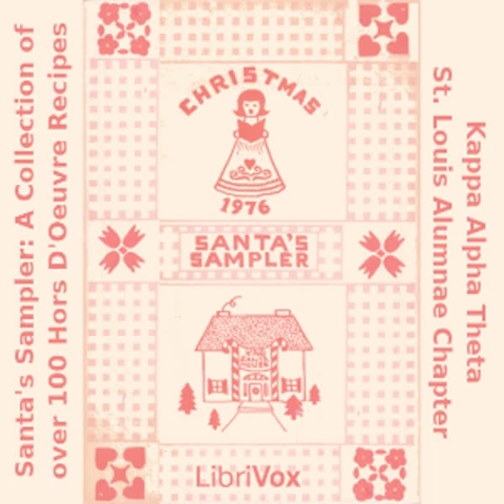Chipped Beef and Dilled Green Bean Hors d'oeuvres: one can S&W dilled green beans; two packages thin sliced corned beef; one container Kraft horseradish and cream cheese. Spread horseradish and cream cheese on beef. Roll around dilled bean and secure with toothpick.